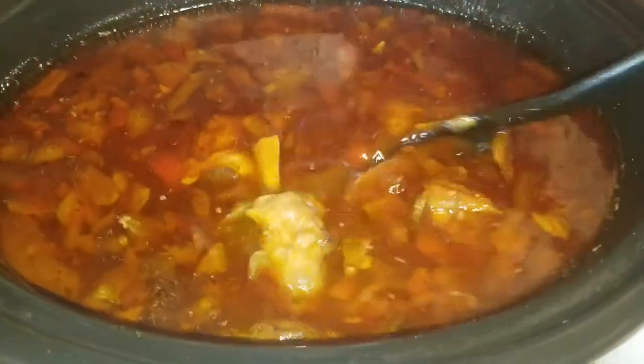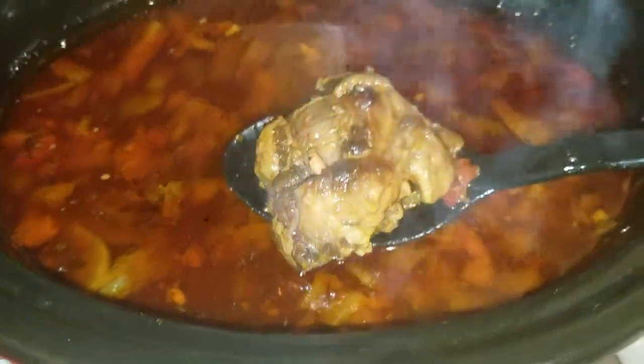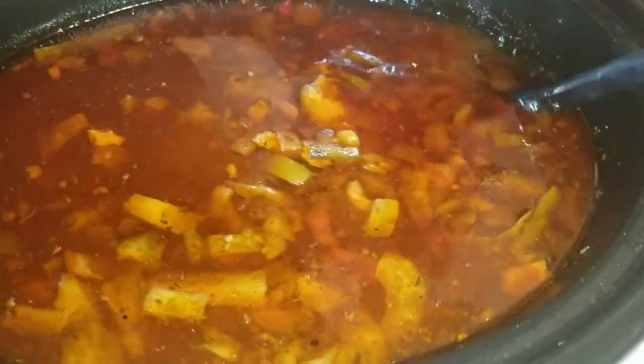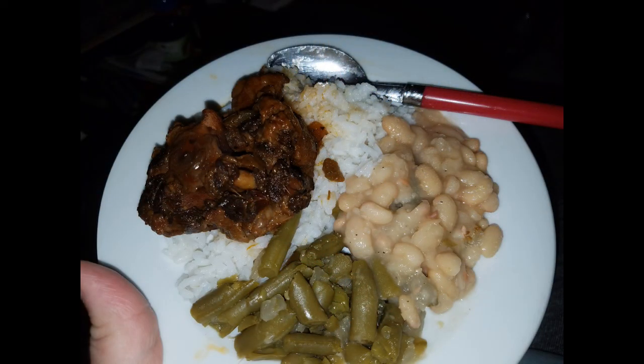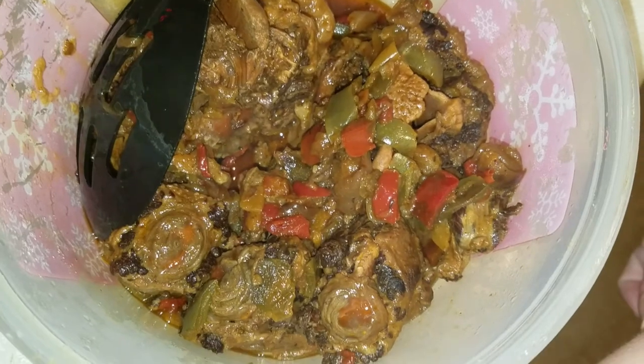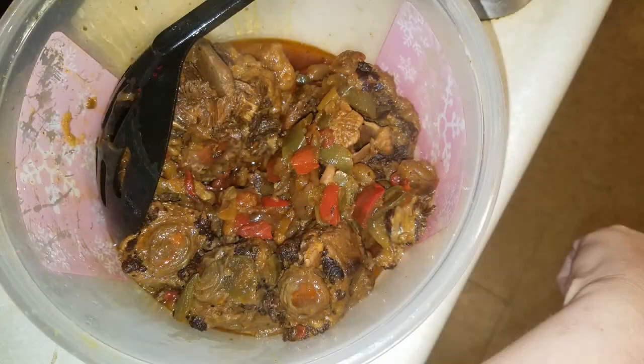After six hours it's going to look just like this — put the lid on it and it's going to be so good, y'all. This meal was great. I love oxtails whether they're roasted, cooked in a pot, cooked on a pan — however you cook it, I love me some oxtails. This is barbecue oxtails, done just right after six hours cooking on low. That day I had a big community meeting, and when I got home my food was done. I served it on top of a bed of rice with some white beans and green beans. Shout out to Grill Masters Club for the barbecue sauce I used.